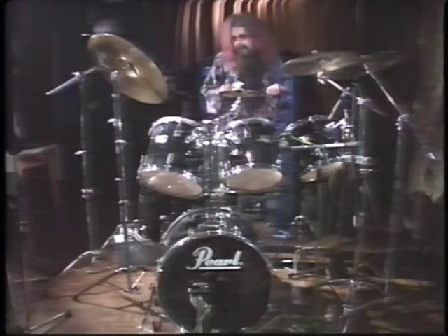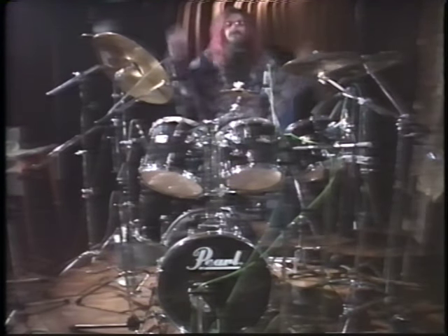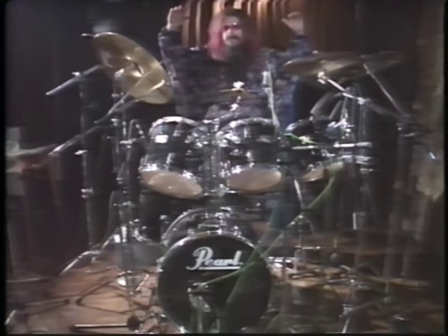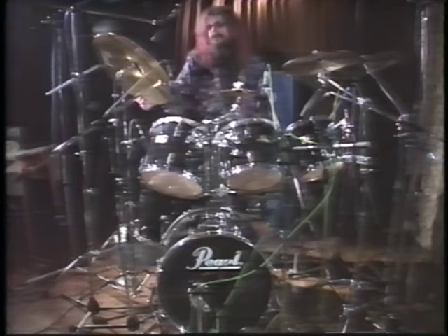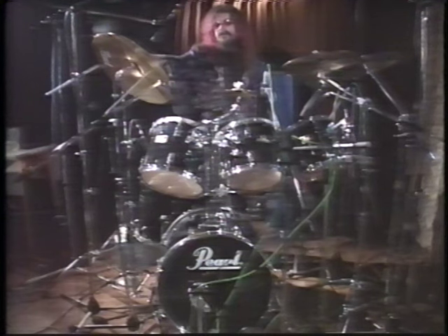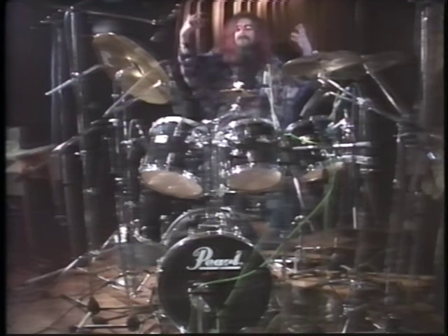Next we'll have a basher micing up the tom-toms. Now we'll bring in some overhead mics for the cymbals and the top of the kit. We've got a separate microphone there to pick up the bell of the right cymbal, which is always a good idea. We've got some microphones overhead here. It's a good idea if you've got a couple of spare mics to put a couple at the back of the room to pick up the ambience of the kit and the room itself.